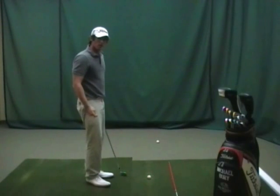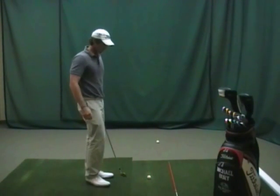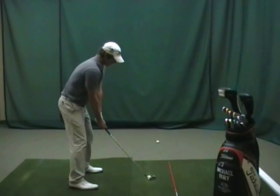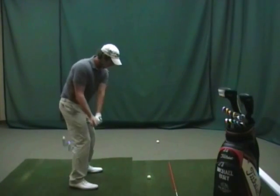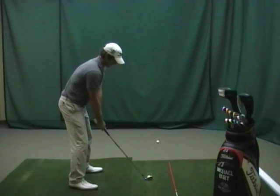So when you do this, I'd start off with half swings — do a lot of half swings and build it up into the full swing. It's really important to get that club to travel from the inside, right hand over, just like so.